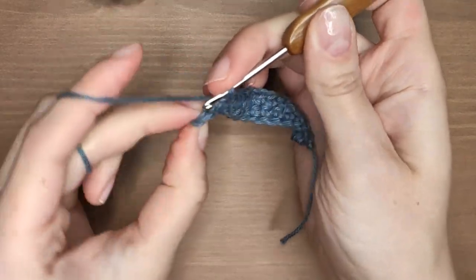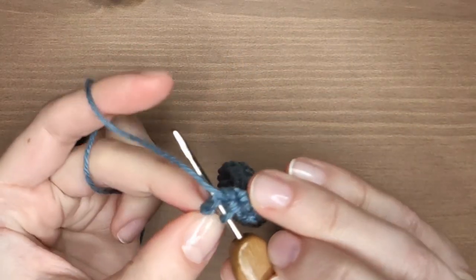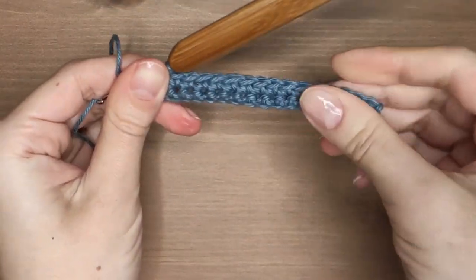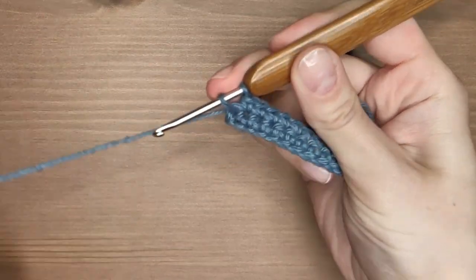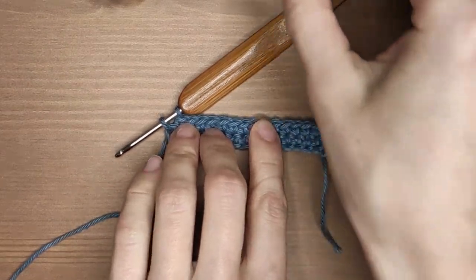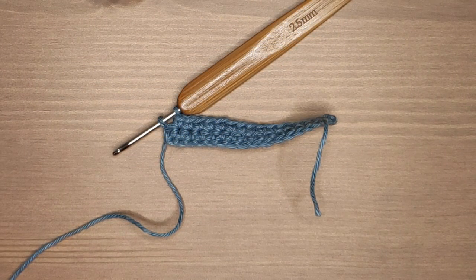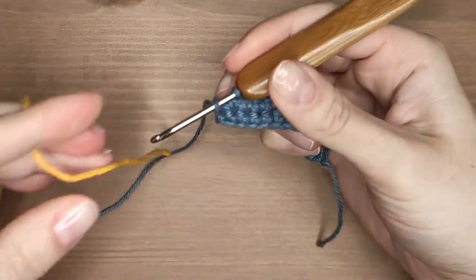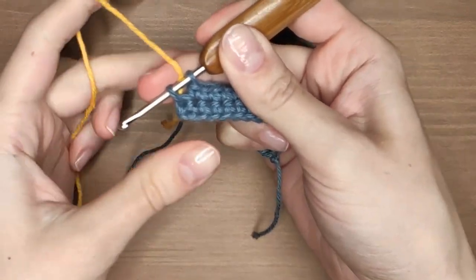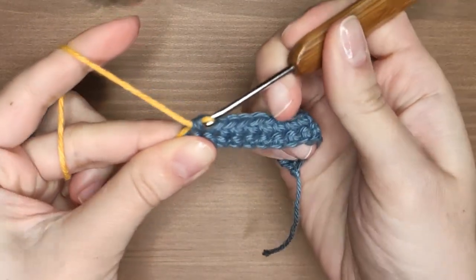When you work your last stitch of the row leave it unfinished. It means that you stop before your last pull through with two loops on your hook. That's where we are going to change colors because otherwise our spike stitch wouldn't be visible. I've decided to use this vibrant yellow color. Keep it with your fingers behind your work and finish the stitch using it as your working yarn.